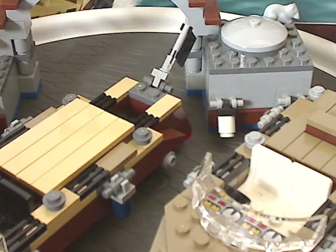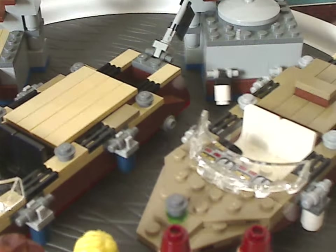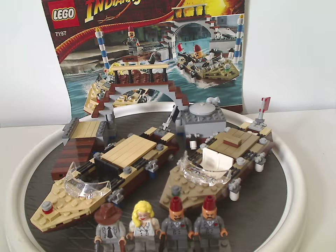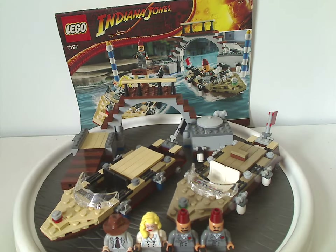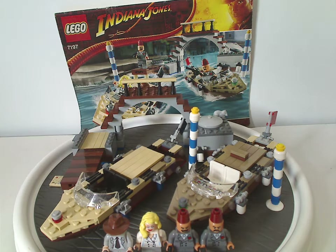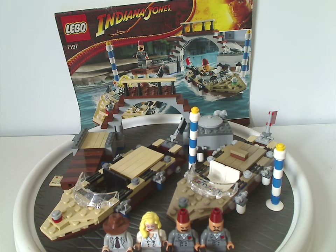And so now onto the final verdict. My overall verdict is I think this is a quite fun, good set. You do get an exclusive variant of Indiana Jones and three other exclusive minifigs like Elsa Schneider. You also get two neat boats that both have exploding features, so playability is quite good. It's also a good parts pack with archway bricks, cylinders, and things.